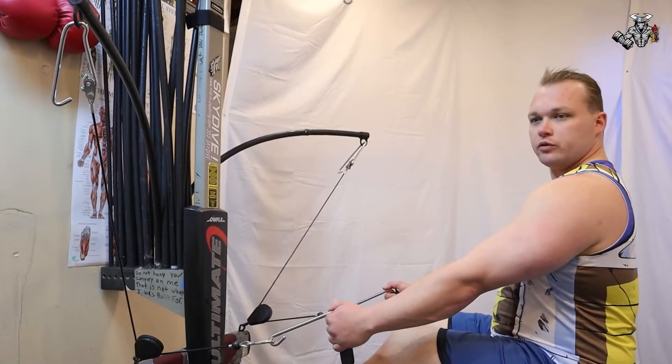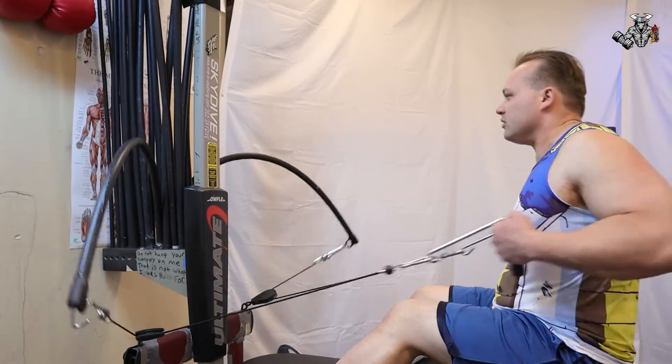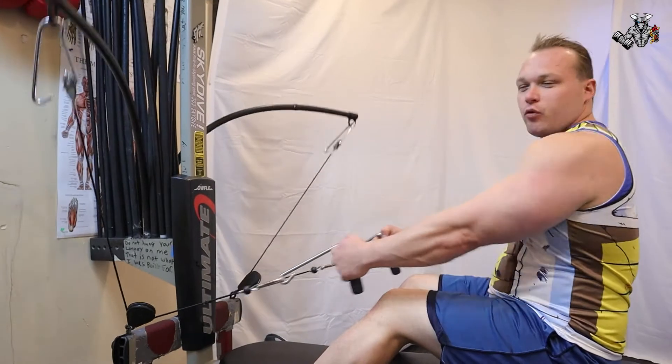Moving on to the next exercise — cable rows for back, 25 reps. Let's get this going. Fast forward.